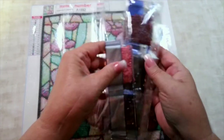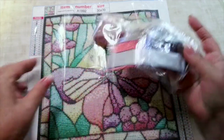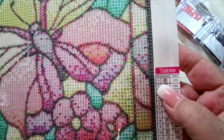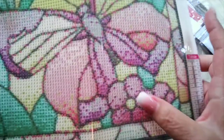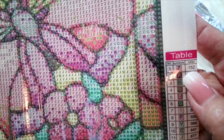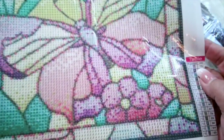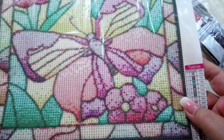Let's look at just one of the colors. On the packet, you've got the number 1, which would match it on your legend. The symbol for this one is Z, so you're going to put it wherever you find any of the Zs. And it's DMC code number 152, so if you run out, you know what color you need. Or if you save your extras, you can categorize them with that DMC code.